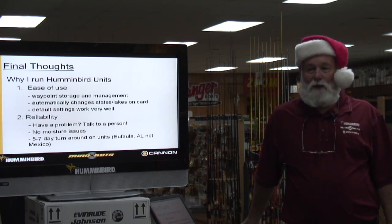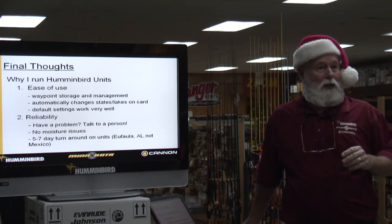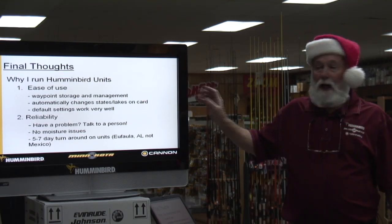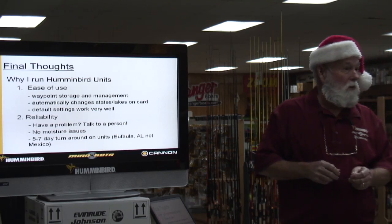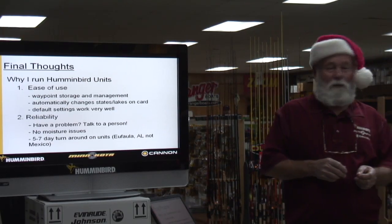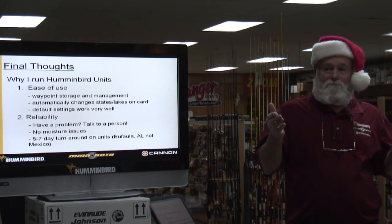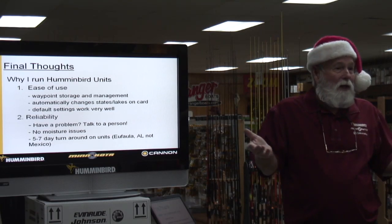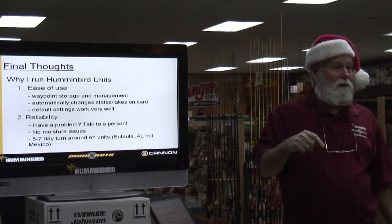We're probably going to set up a class where I'll bring 15 998s in, set them on a table, put one or two people at each one, and hook one to this TV to go through the menus and show you what each function does. We'll set up one of those classes — the most we could do is 30 at a time because I've only got 15 units. On each menu there's only one or two things you really need. I've never changed anything in alarms. Under navigation, change it to course up — not north up. Course up goes where the boat goes.